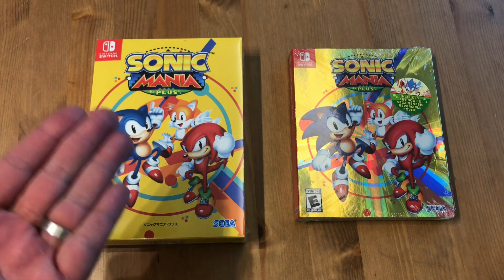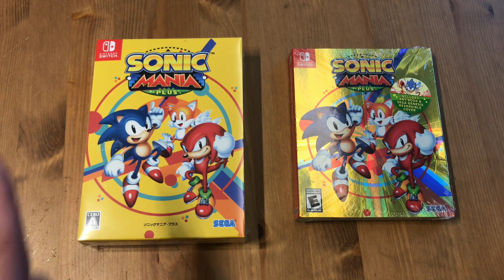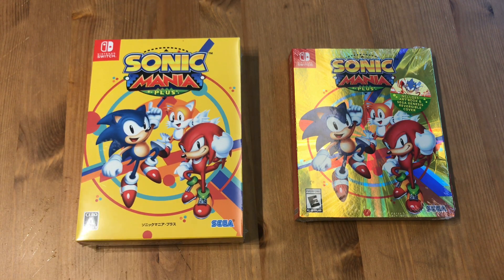Hello everyone. Sonic Mania Plus. I'm not even a Sonic fan but this game is so well made and such a tribute to this blue hedgehog thing that I don't care about, that I'm starting to care about it and I really want to play it.